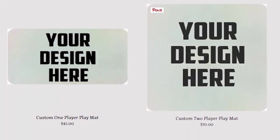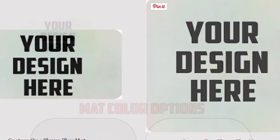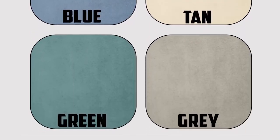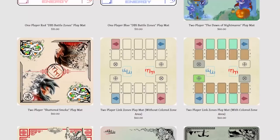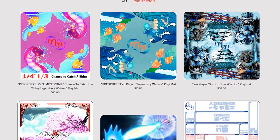Designed by you means that any idea that you can dream up can become a reality. With your imagination combined with our expertise, we can create the perfect custom playmat that is all your own. We also commission artists from within the gaming community to produce immaculate designs for us, like our current Zen Edition product line or our new Pokemon mats.